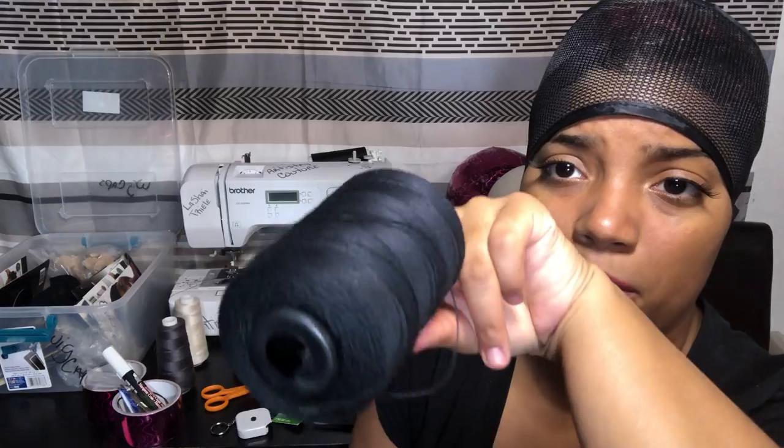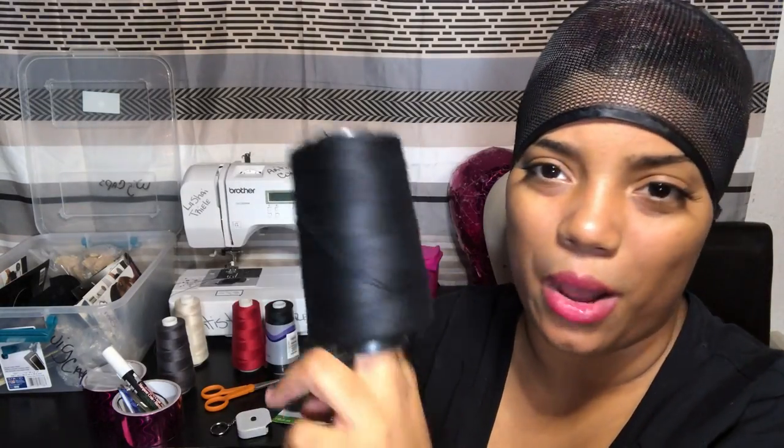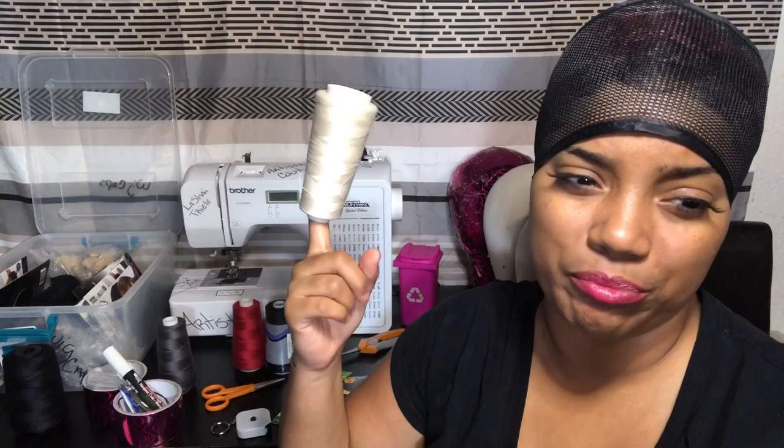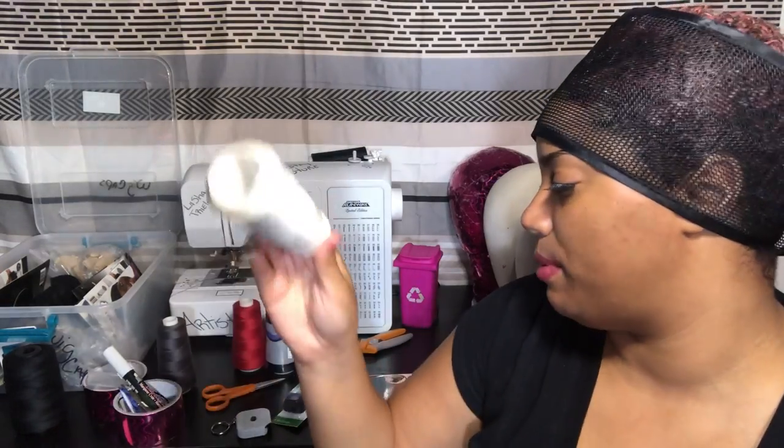This is the sewing thread — it's a lot thicker. I got this from my local beauty supply store and they sell it in bulk for only $2.99. This is the thread I use when I'm sewing my frontals down. If I have any color other than black — like blonde — I'll take my beige and double it up, like six strands. I'll show y'all that in another video.